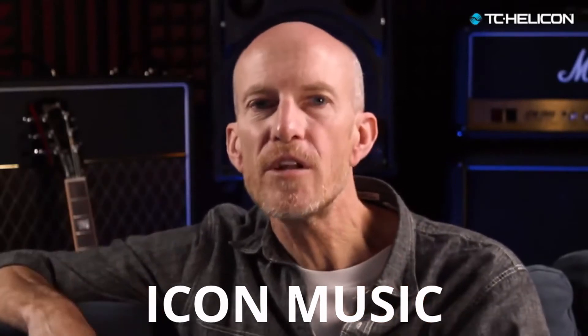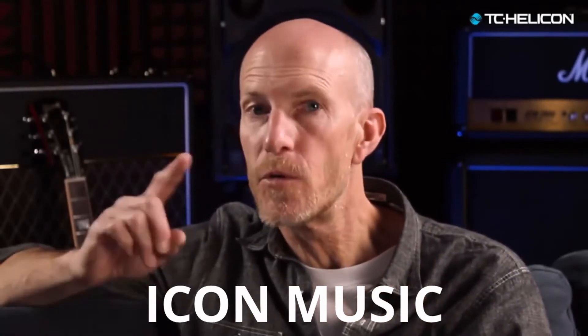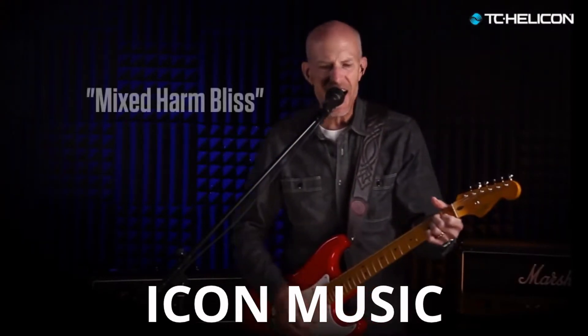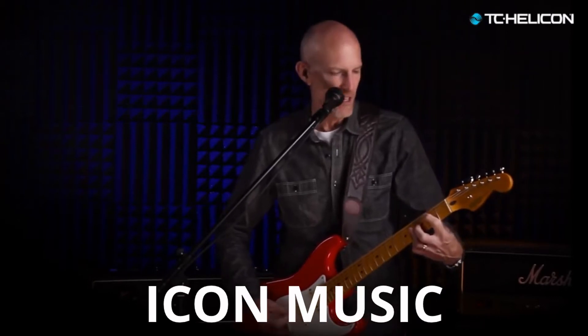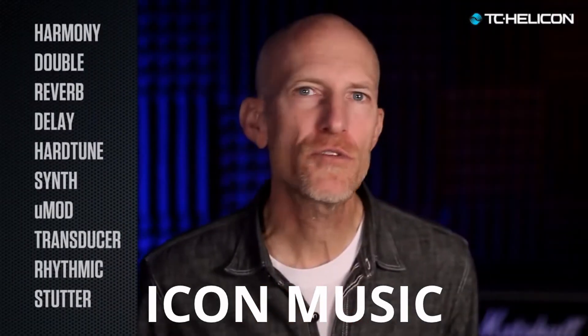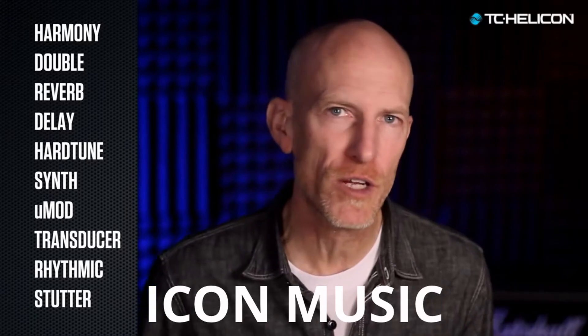We've upgraded so many vocal effects in VoiceLive 3, but we've put extra focus on harmony. VoiceLive 3 has a grand total of 11 exciting vocal effects.